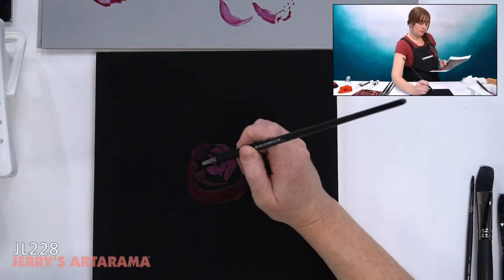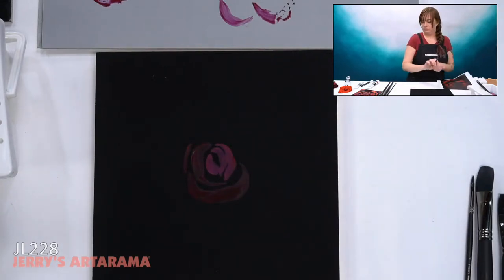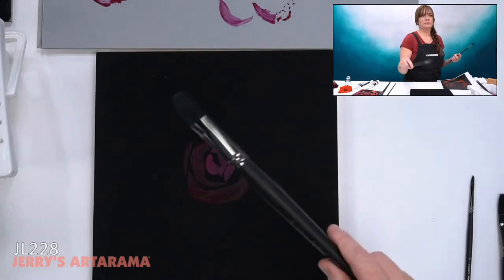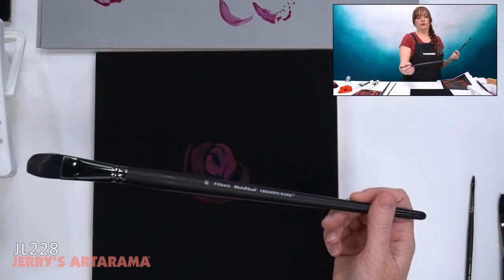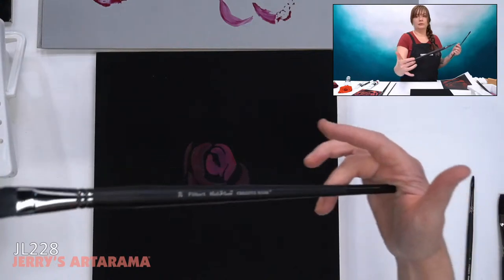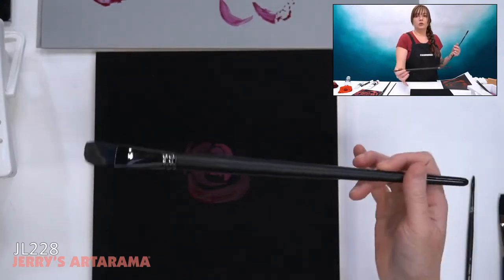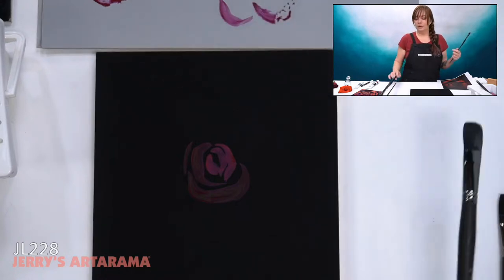Derek was asking how heavy that size 20 Filbert brush is. It's not that heavy — it doesn't have that much weight to it; it's pretty light. You don't want to fatigue your hand, and that's the reason long-handle brushes are great especially when working at an easel. If you hold them back at the end, the majority of weight is balanced. I'm just wedging it in my palm and holding it on my finger — it's relatively light. You want it to be pretty balanced but not so heavy that it makes your arm hurt.